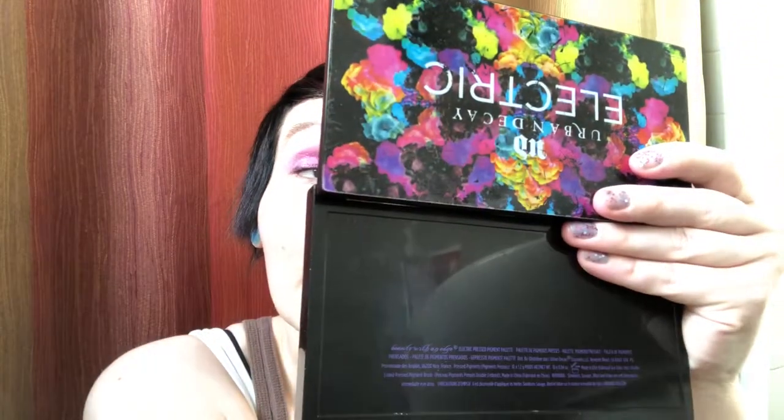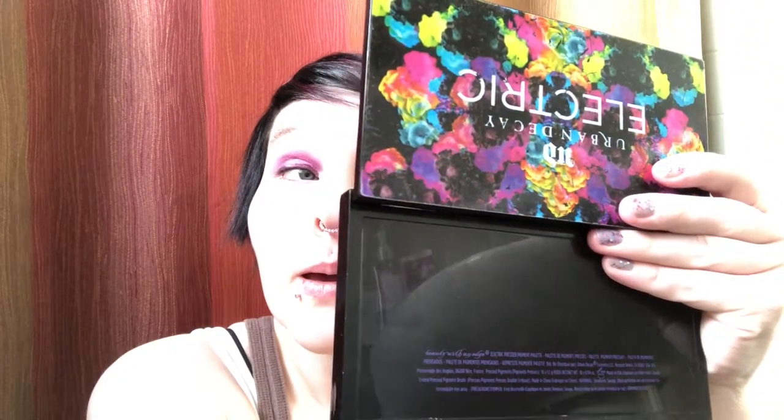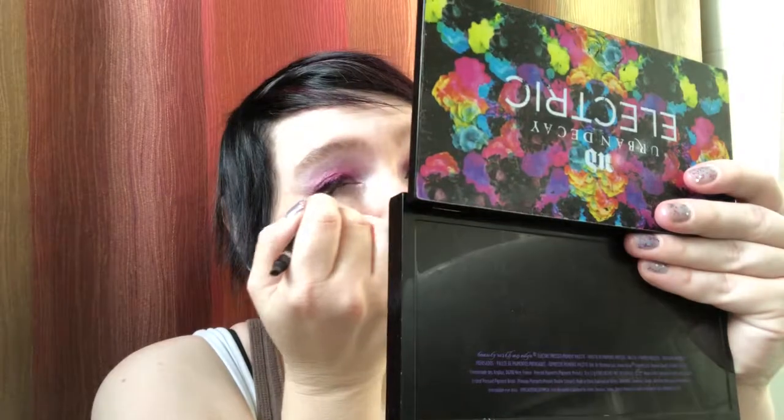I'm gonna use this Wet n Wild Megalast eyeliner - it's kind of a soft eyeliner and I don't worry about putting it on perfectly. It has a little smudger on the other side. I don't know how well the smudger works - it probably gets eyeshadow on it.